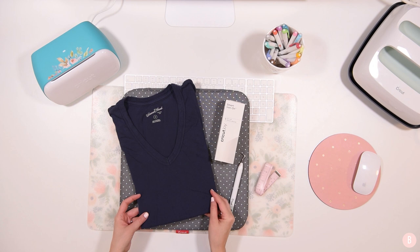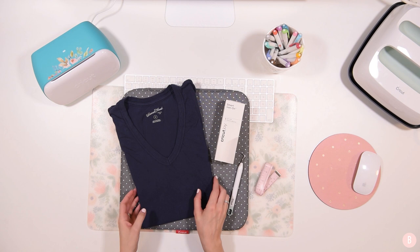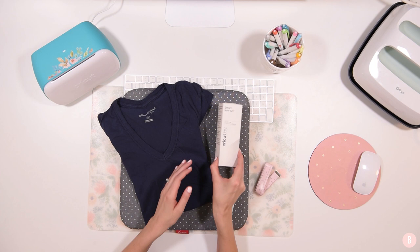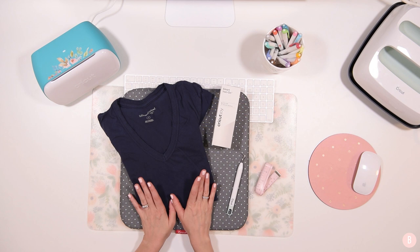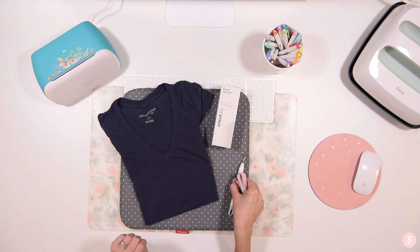Hi everyone, it's Bethany, and in this tutorial I'm going to be making an adult sized t-shirt on the Cricut Joy. I found a design that is just completely me and I can't wait to put it on this shirt. I got this shirt from Target — it's Universal Thread, a nice little v-neck in a really pretty navy. I'm going to place some smart iron-on on it, and I have an unopened box of white which I think will really contrast nicely. I have a measuring tape to make sure I get my design sized just right.